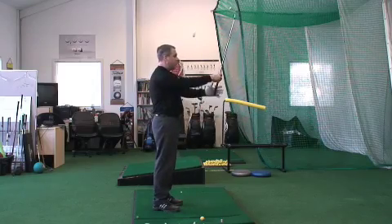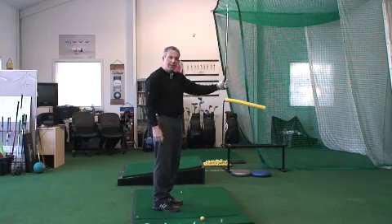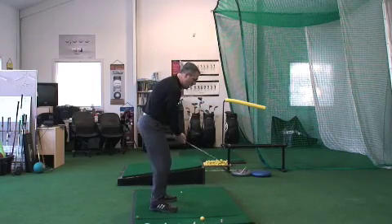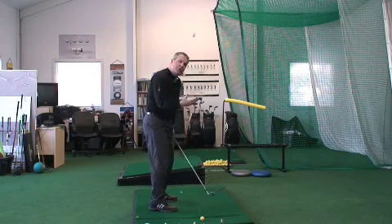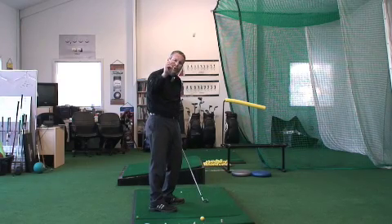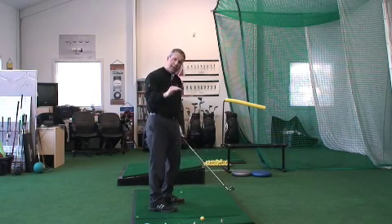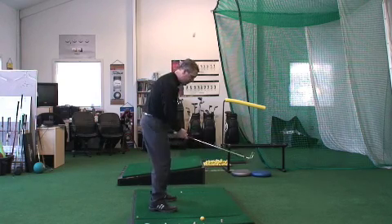So make sure that you're holding the grip in a position where you feel you can squeeze it. Then when you take your posture, your hands are going to be a lot more underneath your shoulders, and you should see that the toe of the club is slightly off the ground. The sole of the club should not lie flat when the club is properly fit for you.